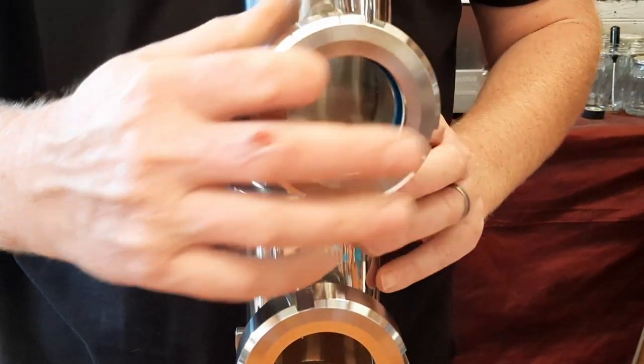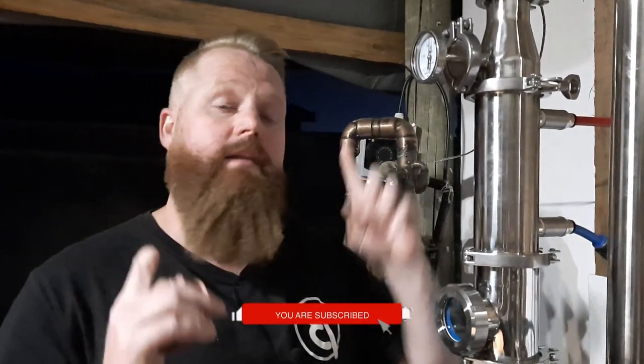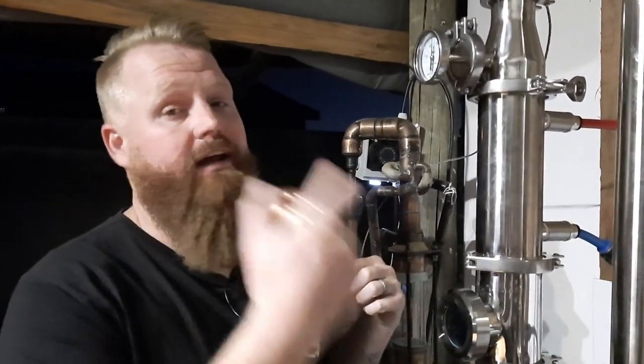In my previous video where I unboxed and used this still for the first time and compared running this still to my old still — I'll link the video up here if you want to watch it — we ran this still with six plates in the column and ended up running at 91% ABV throughout the run.